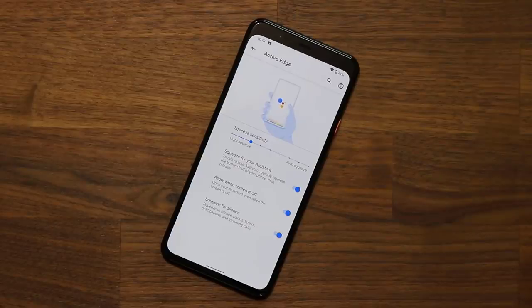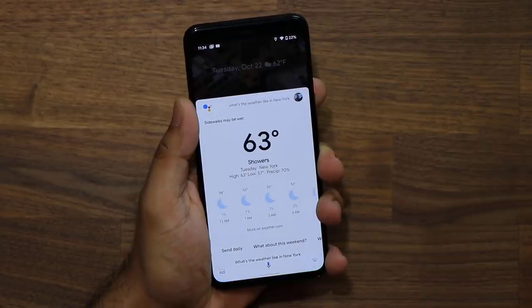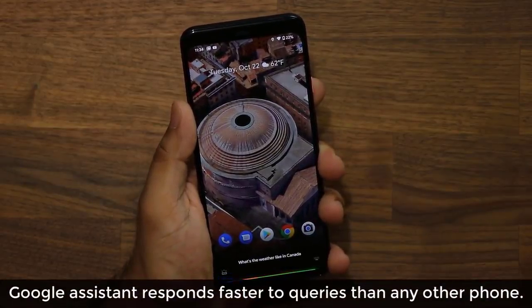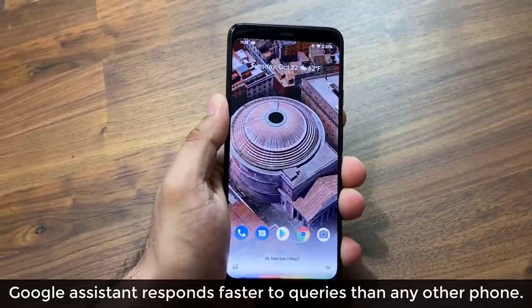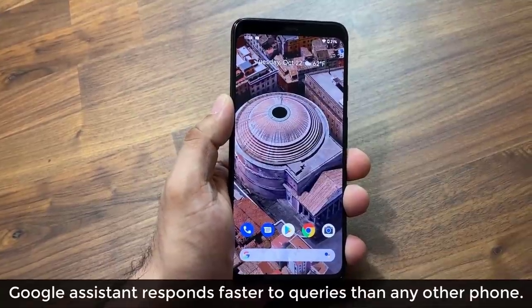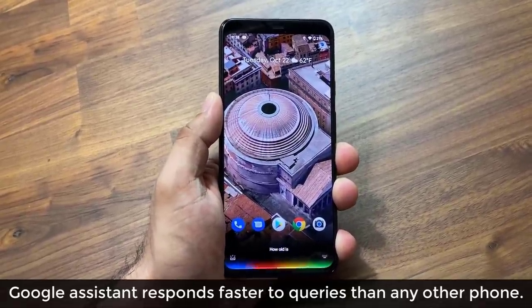I'm still a big fan of the squeeze-to-launch Google Assistant functionality. It eliminates the need to press buttons or say 'OK Google' all the time — you just squeeze, ask, and move on. Google Assistant is locally built into the Pixel's neural core, so it's faster to respond to queries for many tasks without the latency of cloud computing. Watch me quickly squeeze the phone and ask it a question — notice how fast it is on the Pixel 4 XL. How old is Noam Chomsky? That's fantastically fast.